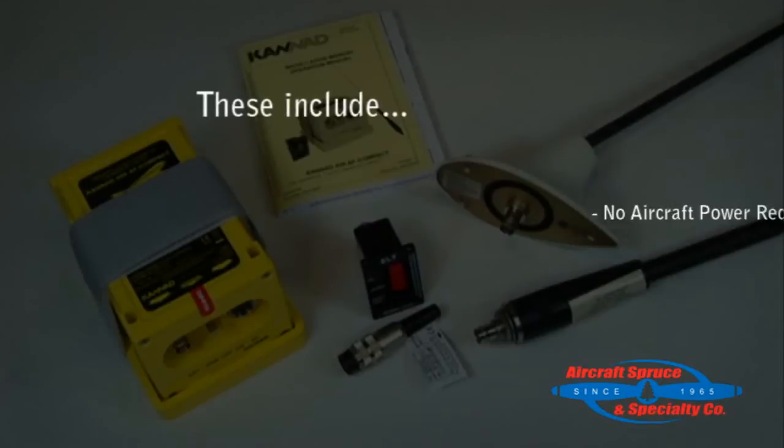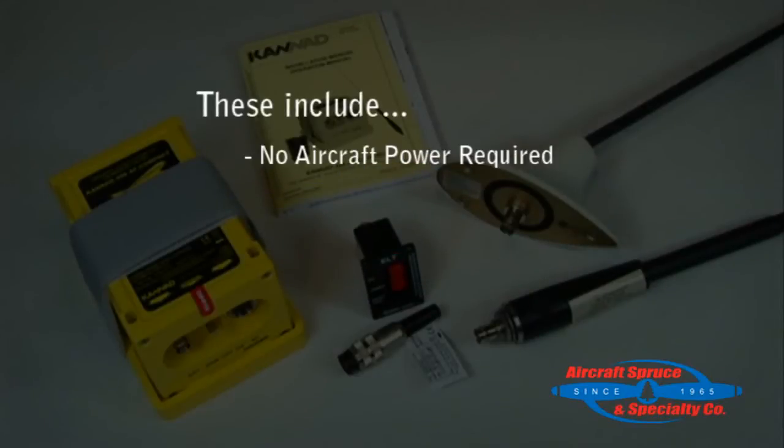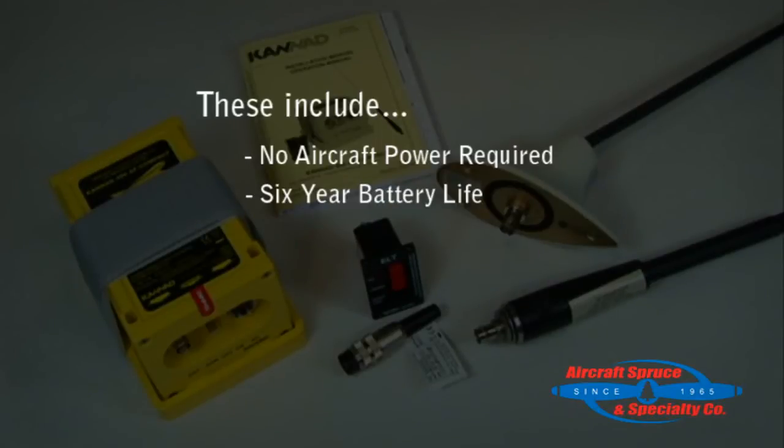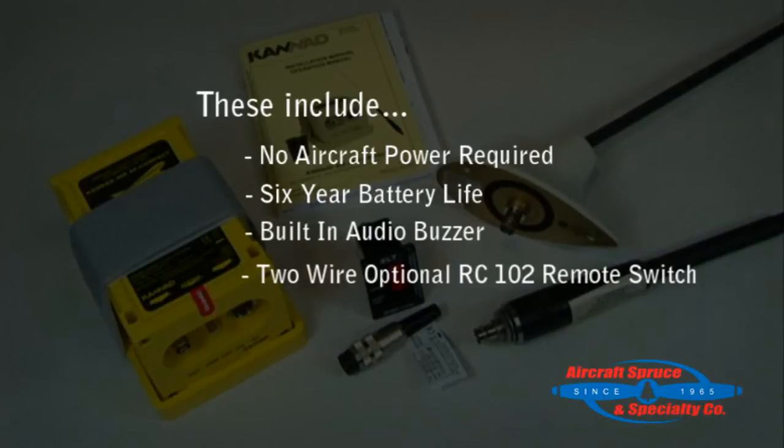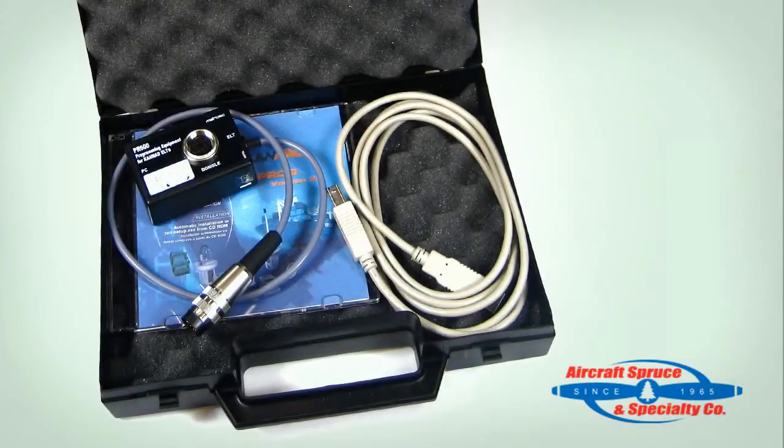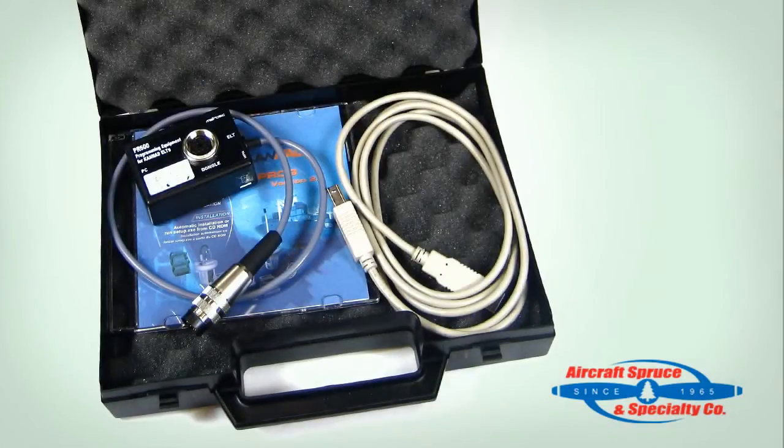These features include not having to wire anything to aircraft power, as the Kanad Compact is self-contained via its single long-life six-year battery. You also will not have to wire an audio buzzer, as it is built into the unit. For two-wire ELT remote switch installations, Kanad offers the RC-102 remote switch as an option. Lastly, for fleet operations, Kanad has an optional programming dongle which will allow the user to change the programming on the ELT with the PR600 programming kit.